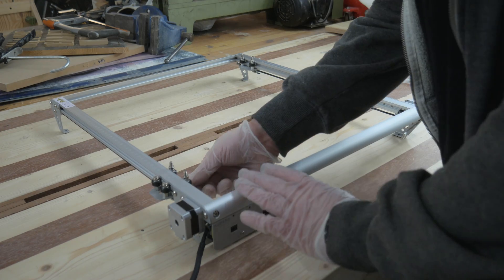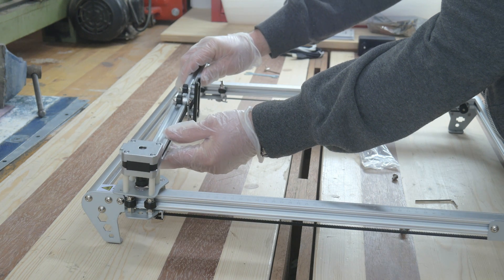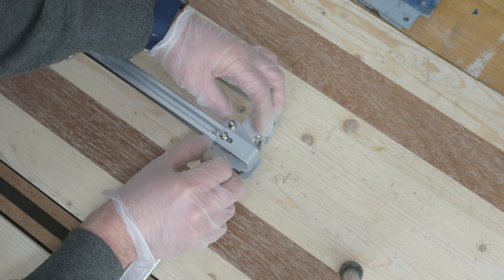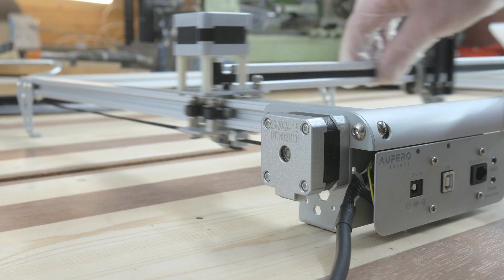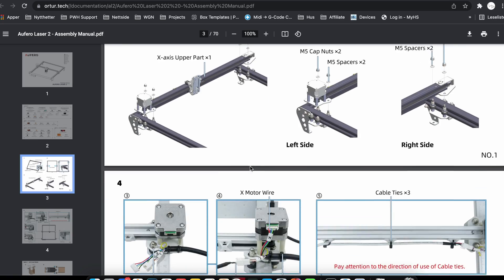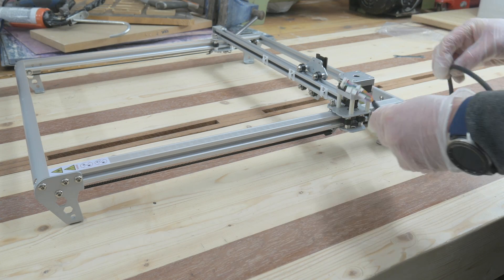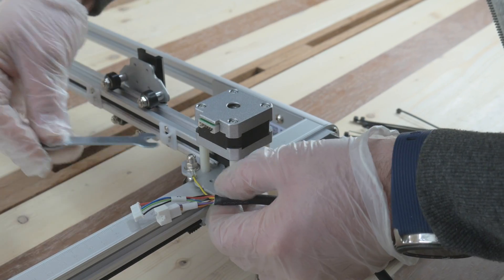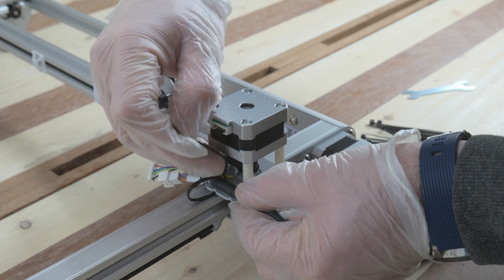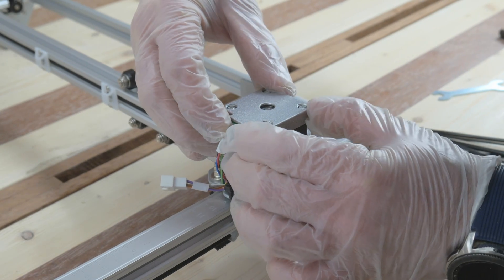Number two, we are just pushing the sleds to the end of the aluminum extrusion. Number three, we are installing the upper part of the X-axis. Number four, we are wiring the machine — we have the ground wire, the laser wire using cable ties, Y1 motor wire and Y2 motor wire using cable ties.